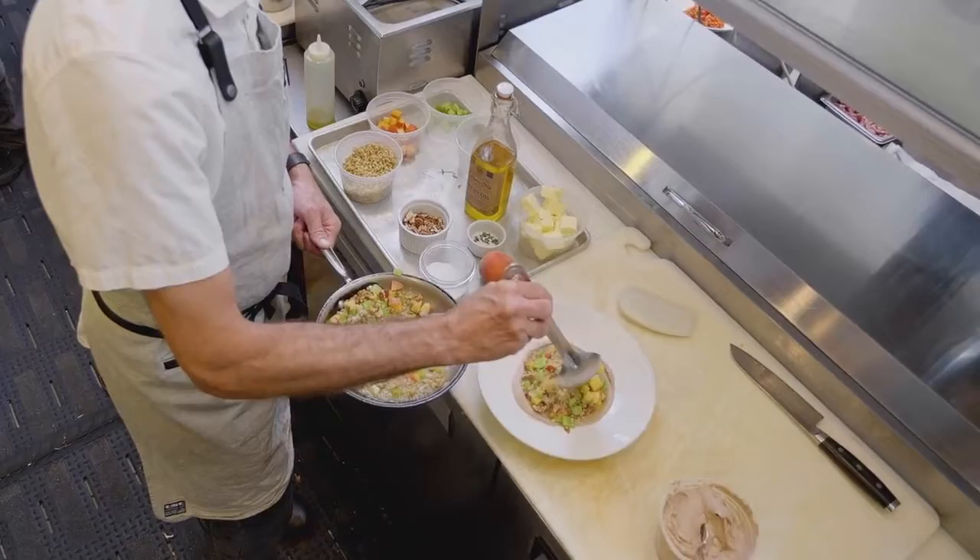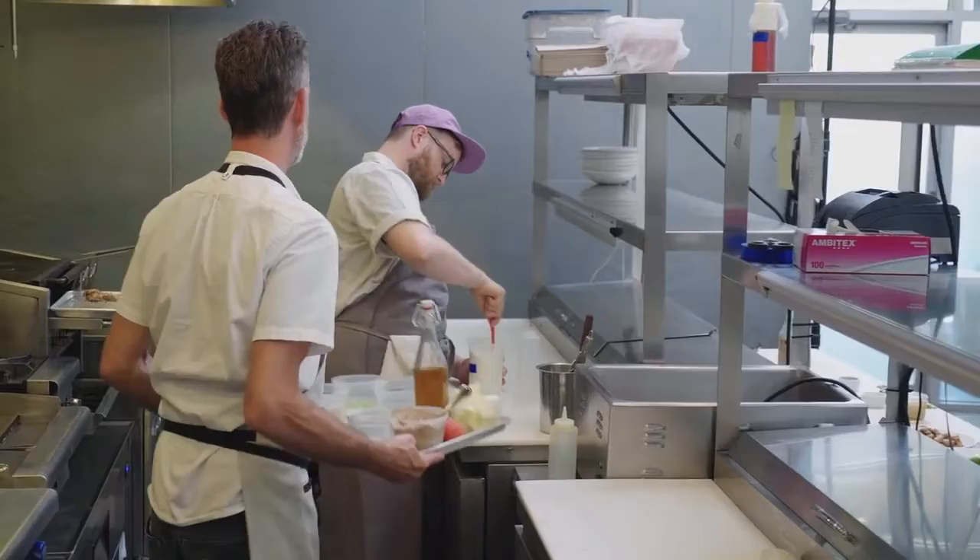The best way to describe what we do with the food at Miller Union is we use southern ingredients but in a fresh new way, and we're really responding to what is happening locally on the farm.